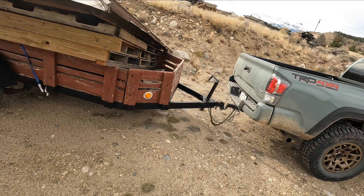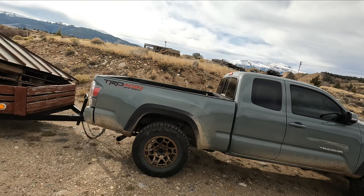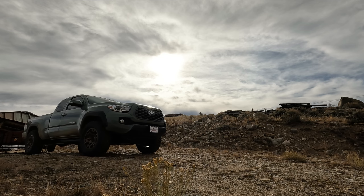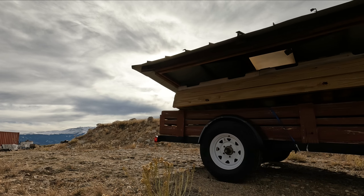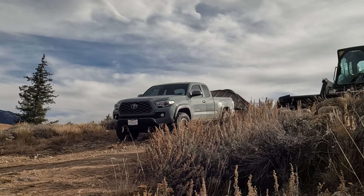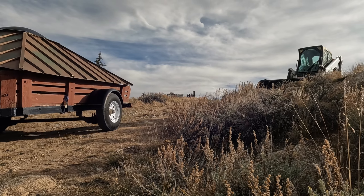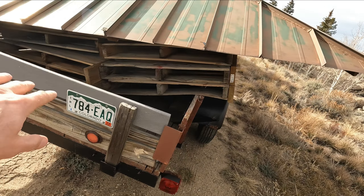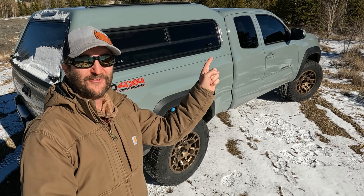We hooked up the trailer all by ourselves — piece of cake! Here's my first load; it's bigger than the truck unfortunately, but we're not going too far. This is a pretty loose and sketchy load — just a roof and a couple pallets with a real heavy jack in there. This load is somewhere around a thousand pounds and the trailer weighs about a thousand pounds also. Believe it or not, I can actually feel it pulling.